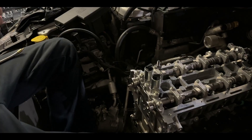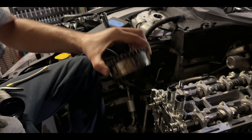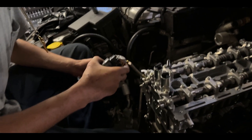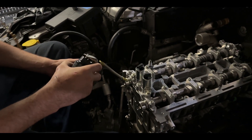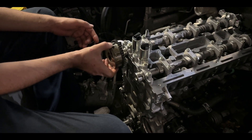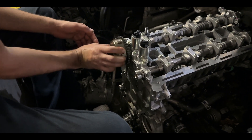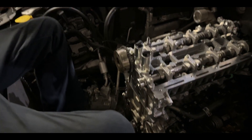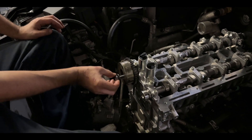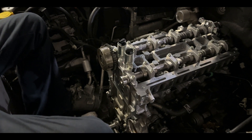The exhaust bolt side takes a 13/16 socket. We're going to lubricate the surrounding part where she slides in. Take the exhaust side, slide her in, give her a good spin. Then take the bolt that's provided — always change these out if you can, or else your motor will go bye-bye. Get it hand tight.